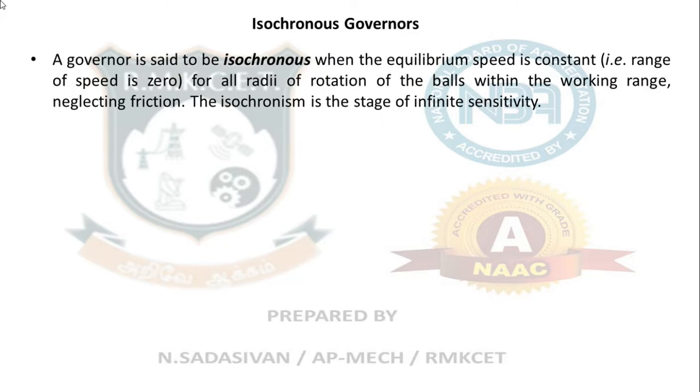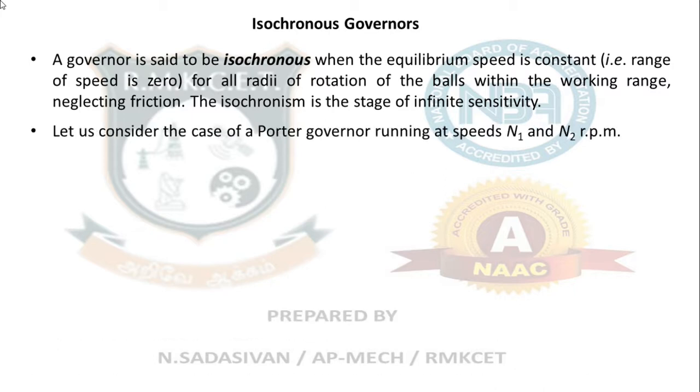Isochronous governor: A governor is said to be isochronous when the equilibrium speed is constant for all radii of rotation of the ball within the working range, neglecting friction. It functions like a switch — from 0 to 300 rpm there will be no sleeve movement, but when you reach 301 rpm, you get full deflection. There are only on-off positions. An isochronous governor is said to have infinite sensitivity.